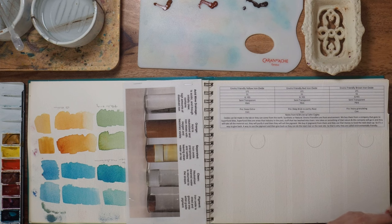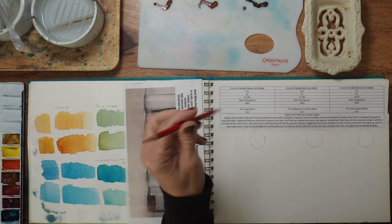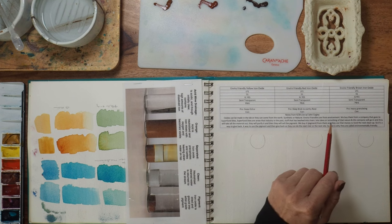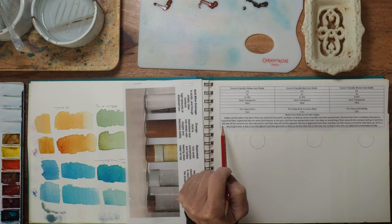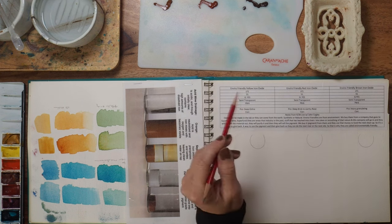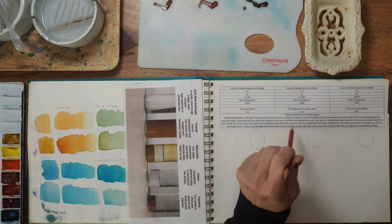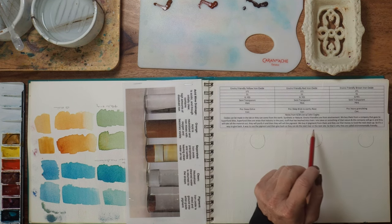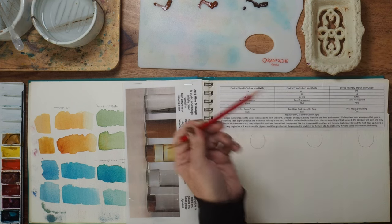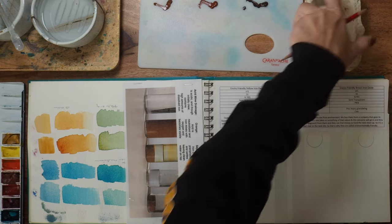Here's what John Cockley had to say about what makes these colors environmentally friendly. Oxides can be made in the lab or come from the earth — synthetic or natural. The enviro-friendly ones are from the environment. They buy them from a company that goes to Superfund sites — areas where industry has leached material into rivers or lakes. That company goes in, takes all the material out, purifies it, and sells the pigment. Daniel Smith buys that pigment, and the money funds the next cleanup. That's why they're called environmentally friendly.